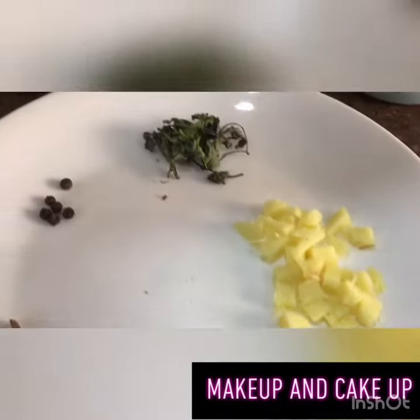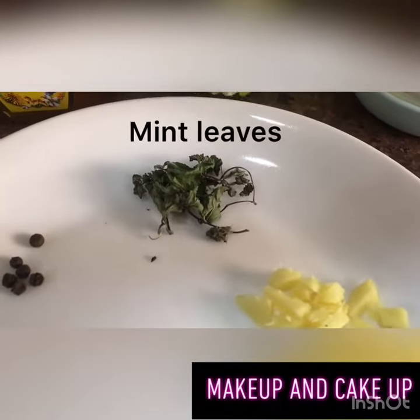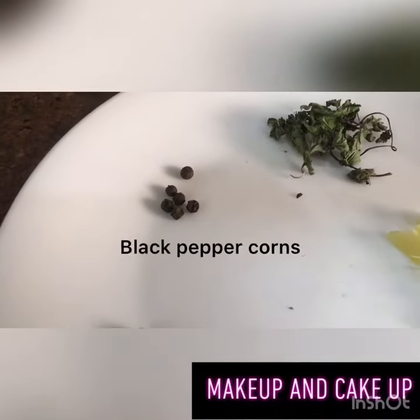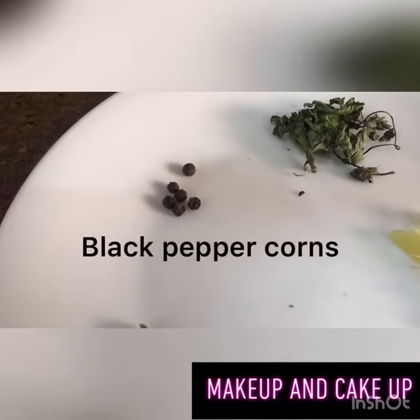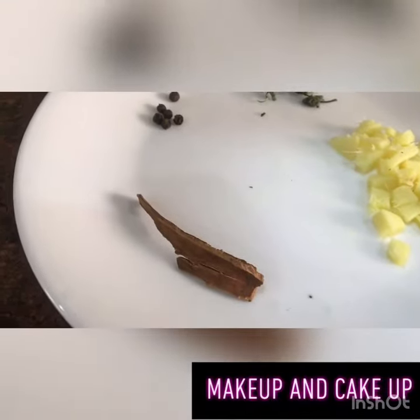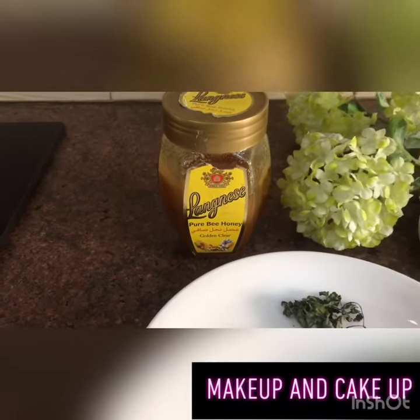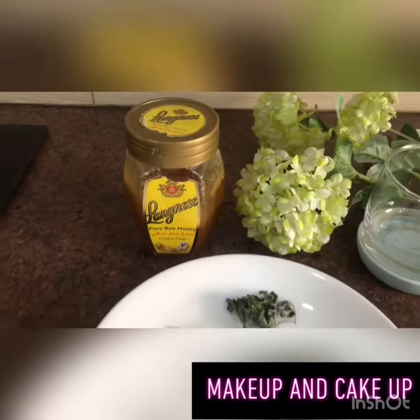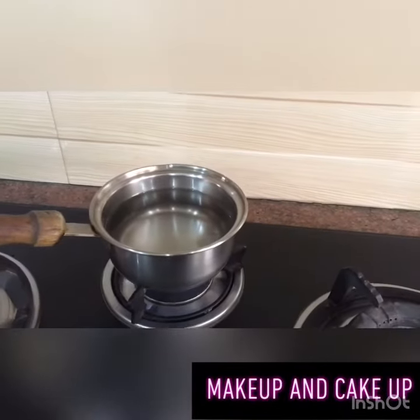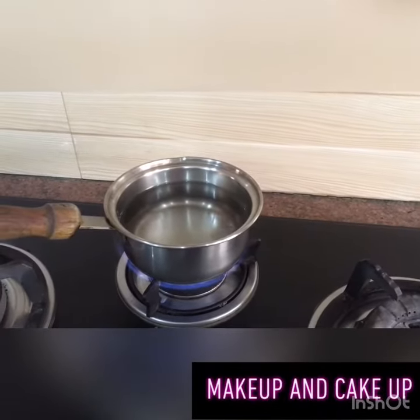I have taken dry mint leaves — you can use fresh leaves as well. Then I have taken five to six black peppercorns, one stick of cinnamon, and I also have honey, though that's optional — it's your choice. I have taken two cups of water.